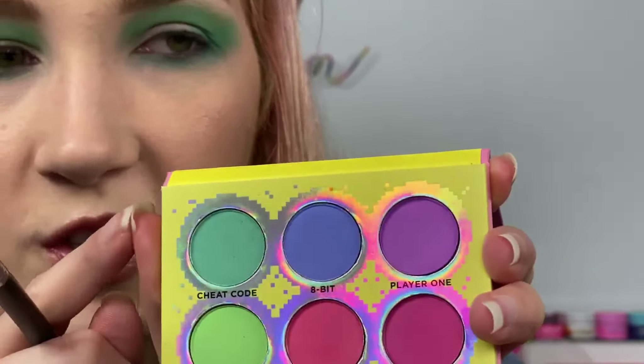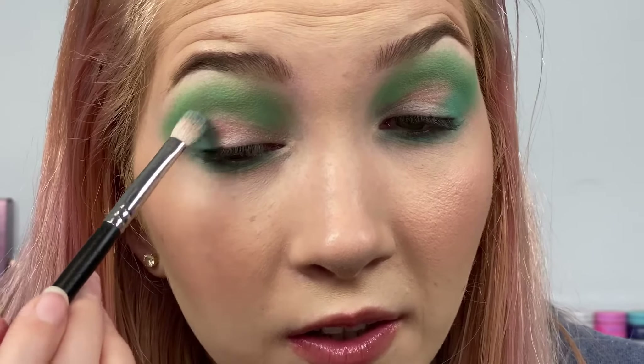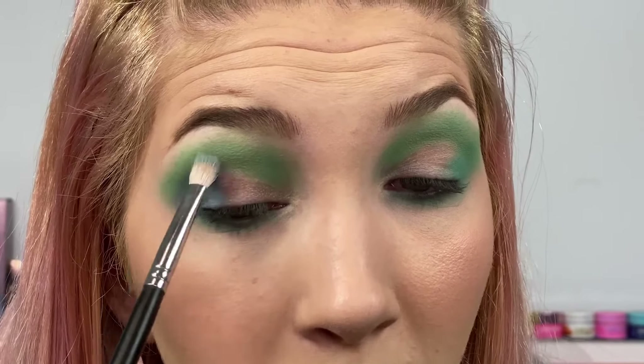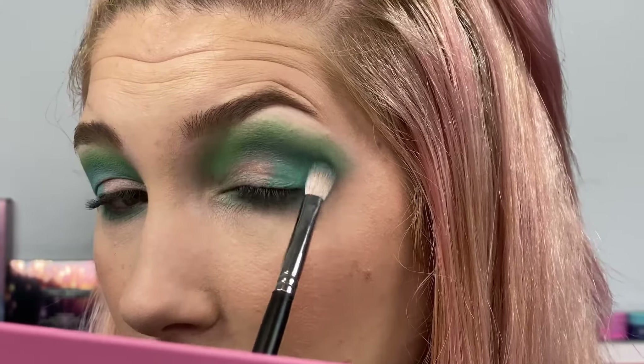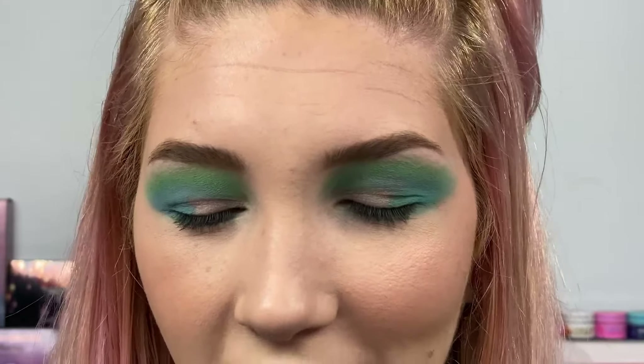I'm going to take Cheat Code again and put it underneath my lower lash line. Then I'm going to take Cheat Code and Player One and mix these two together — hopefully it's not going to be too purple. I kind of want something to deepen up this outer corner but still keep it purpley. Oh, that's an interesting color — it's like an interesting blue. These colors really mix and layer so well over each other. Then I'm going back over that with Cheat Code to deepen it up; I want it to be a little more turquoise instead of that baby blue I made.